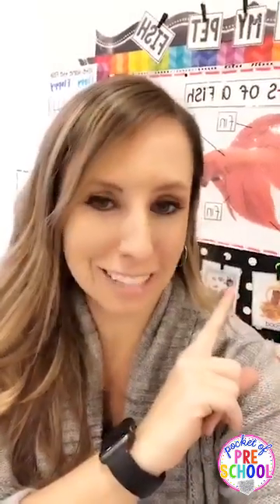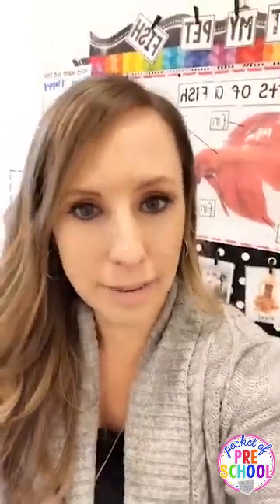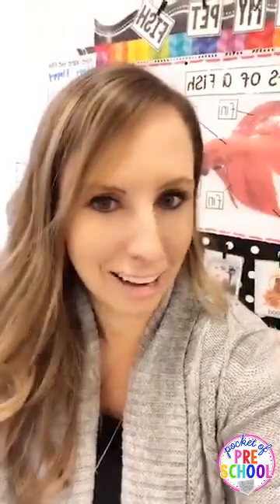Hello everyone, it's Jackie with Pocket of Preschool, and today I'm showing you one of the new science units. You can see a little clue in the back — it's the pet fish science unit. I know you're thinking 'pet fish for a science unit?' but this unit teaches what living things want and need, about the parts of a fish, and about ocean animals.